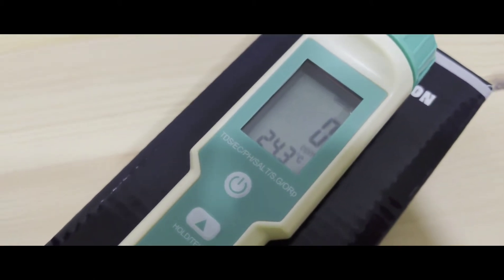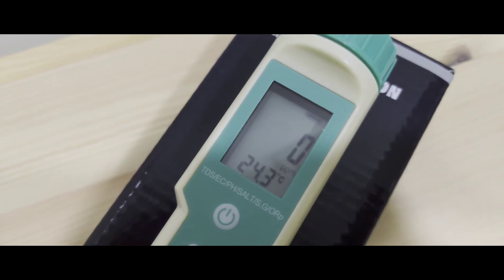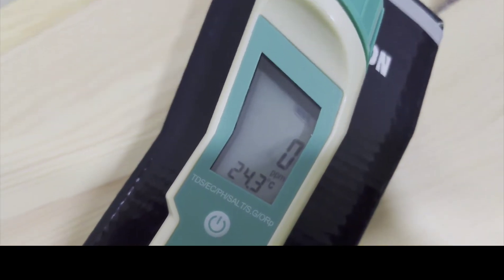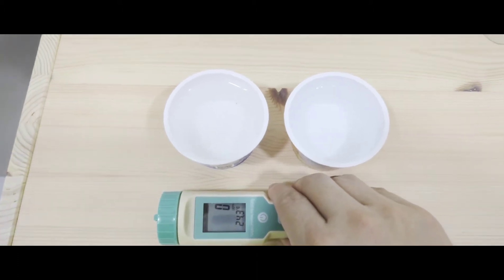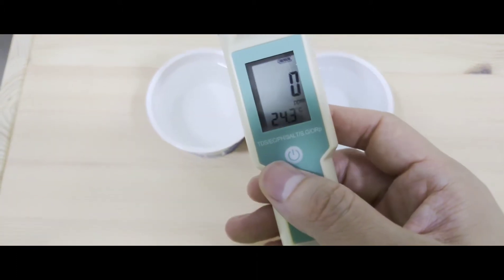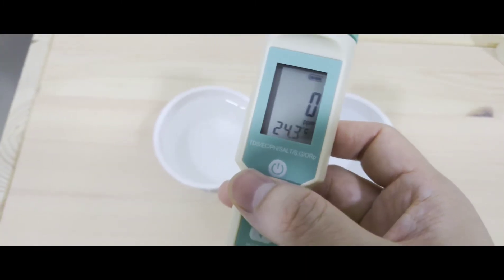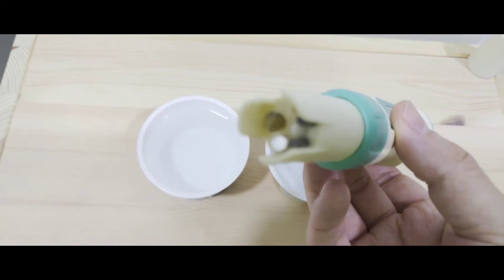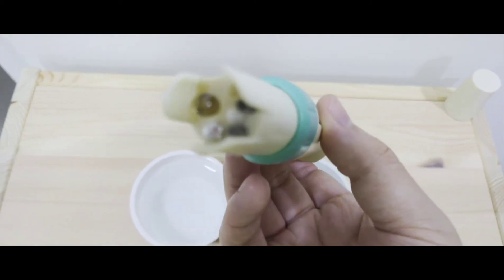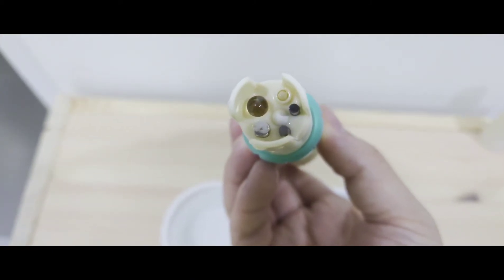Gravimetric analysis is the most accurate way of measuring TDS. It involves evaporating your liquid solvent and measuring the mass of the residue that is left behind. The easiest way to measure TDS is actually by measuring electrical conductivity and converting it to TDS by using a ratio and a base temperature.